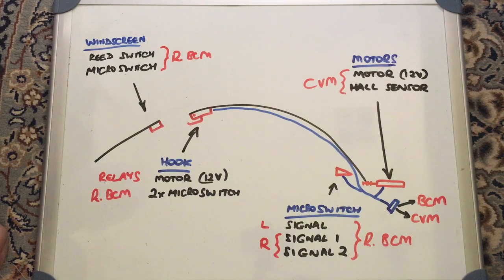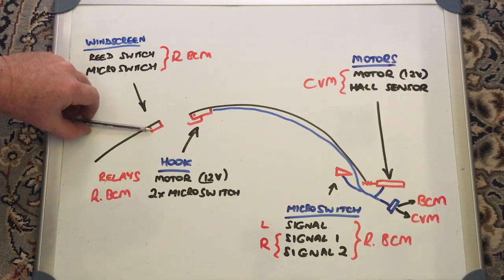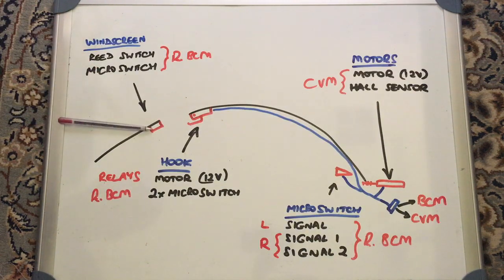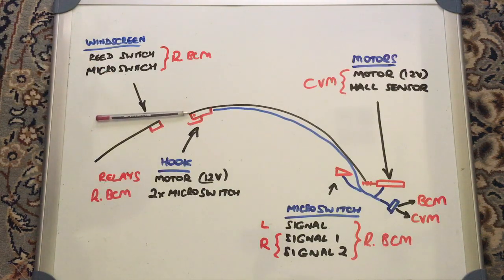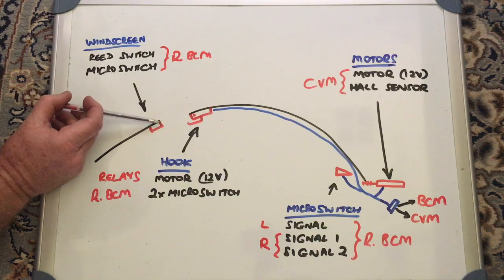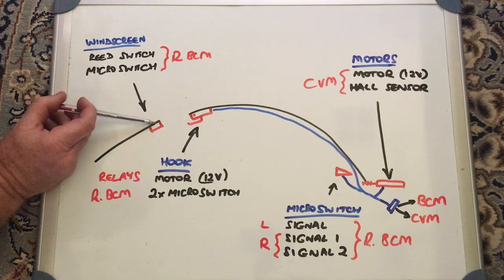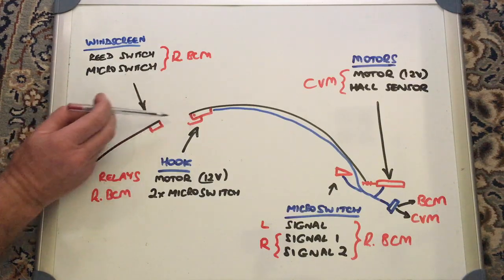We'll go from front to back and talk about what we've got. The first thing is the actual latch hook that goes into the windscreen frame. There are two sensors in there: a reed switch and a micro switch. A reed switch is a magnetic switch — there's a big magnet in the front of the actual hook, so as it gets closer and goes in, the reed switch senses that and gives a signal to indicate that it's all the way down.